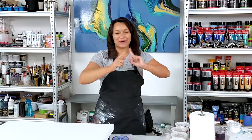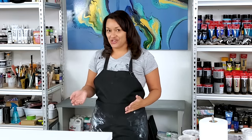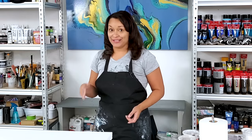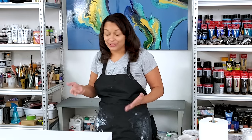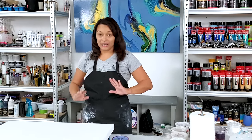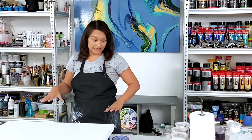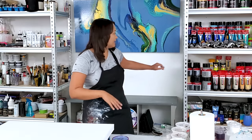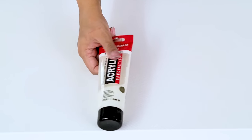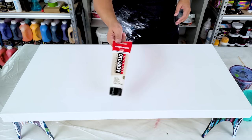Hello everybody, welcome back to my art channel — it's going to be experiment time today. When I get questions on my channel, instead of just experimenting and making a painting and then responding in a comment, I like to actually try some of those things out on canvas so that you can see it too. I'm going to be doing two different colors as the base for a pearl painting — Amsterdam pearl paints. This yellow one is an iridescent, interference-type color, so when they're against a dark background they show up as their true color.